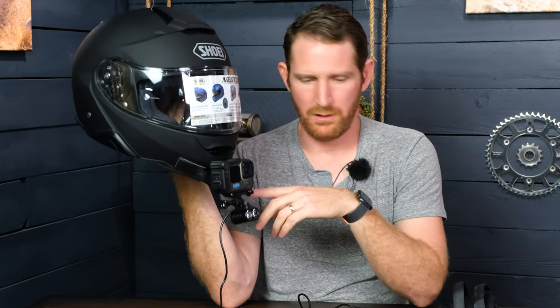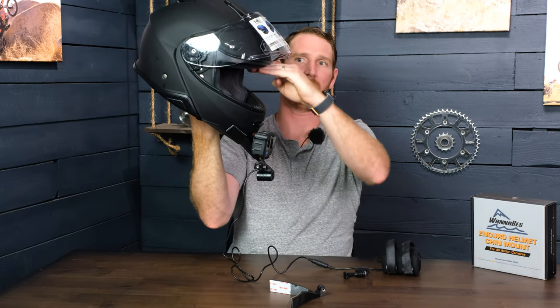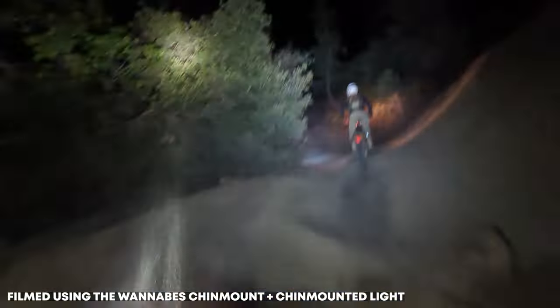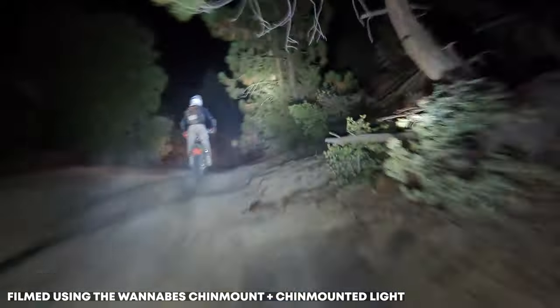With these mounts specifically, we're taking into consideration not just the custom mounting surface, but also a tip-back angle. At your most aggressive riding position, you're not going to be looking higher than the visor port. So we've created our mounts to stick out far enough from the helmet so that you can tip the camera back and get a parallel view of the horizon level with the top of the visor port. The camera is basically fully adjustable — you can point it straight down if you wanted to, but I like to keep it in line so the camera gets good footage and sees what you're seeing.